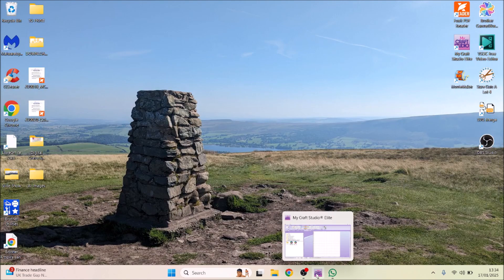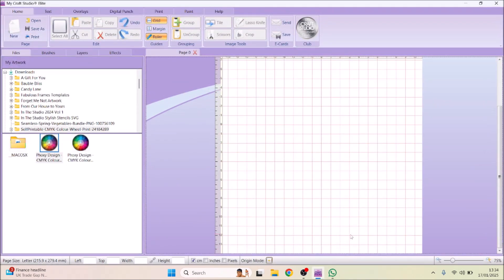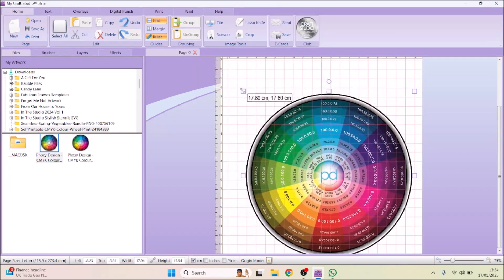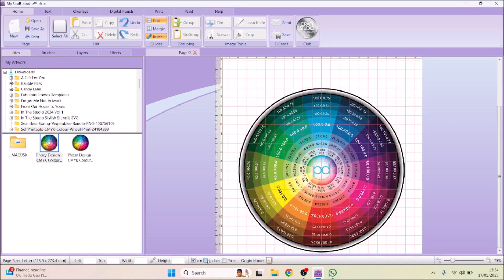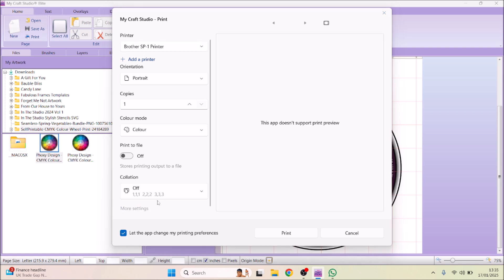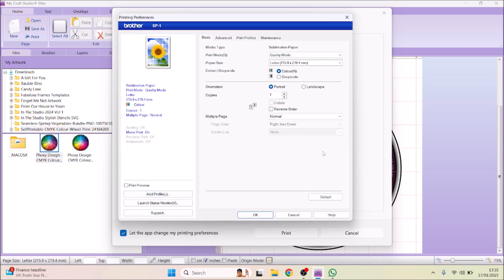I always print from software called MyCraft Studio — you can print from any software you want to use. I've downloaded a test color wheel from Creative Fabrica, and I'm going to print it just to see what the colors come out like. To print from the computer, just go to Print — it brings up the Brother SP1. I've gone for quality mode rather than speed mode.